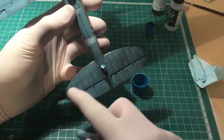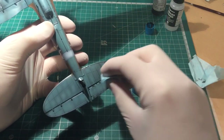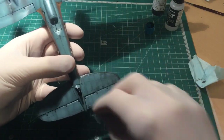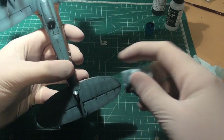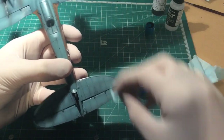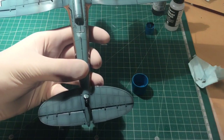It leaves a very faint panel line accent in there. The other thing you can do is keep working like this and drag it in the direction of airflow over the wing to leave a dirtier effect. This is what I've done for this entire model and it seems to be going quite well.